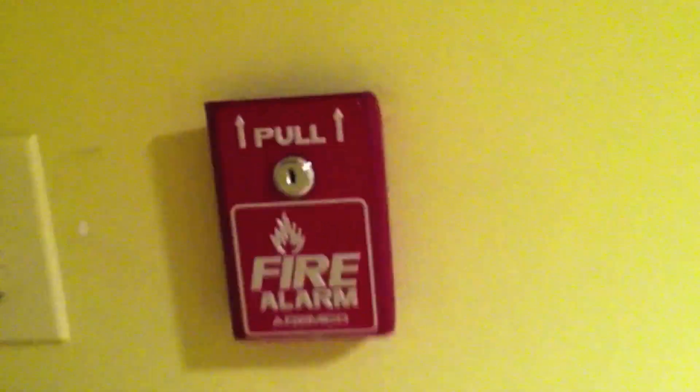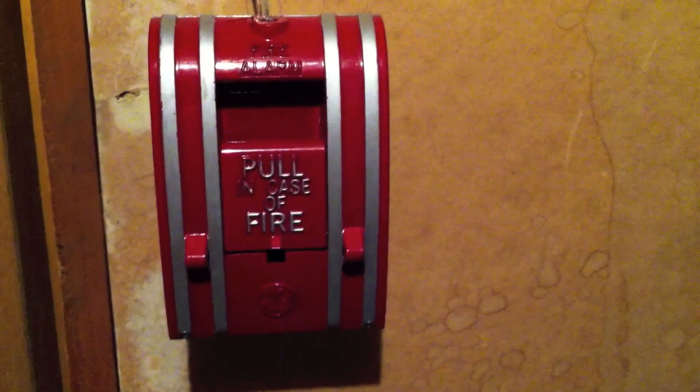Over here I have the Ademco pull station. I moved the notification appliance, and this is a Wheelock NS set to 15 Candela, also hooked up to the sync circuit. Down here I have the Edwards 270 SPO hooked up to zone 2.